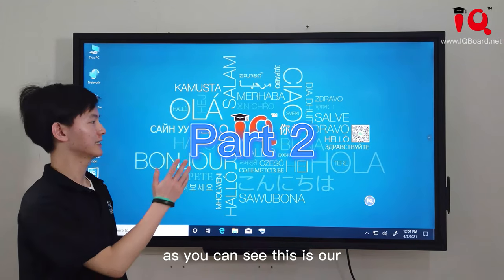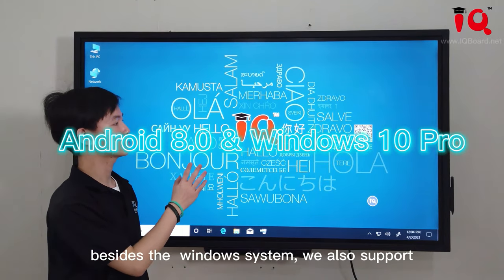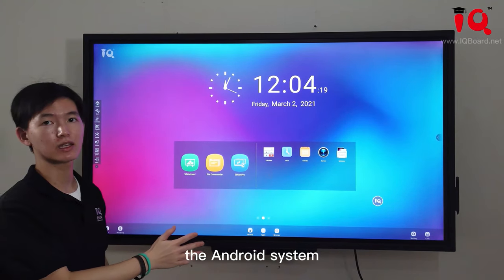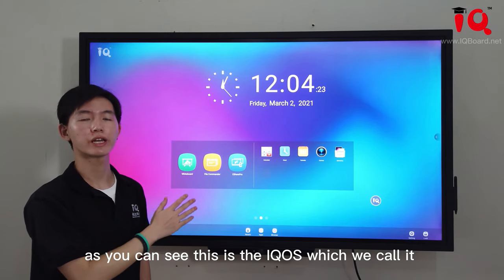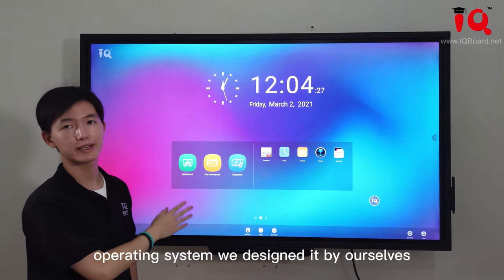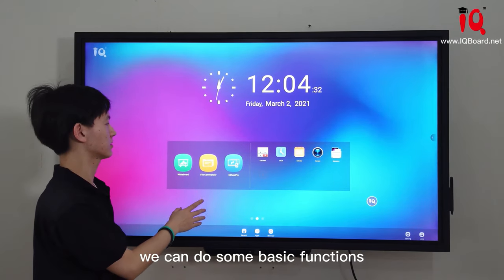This is our Windows system of the HC900 Pro. Besides this, it will also support the dual system. As you can see, this is the IQ OS — what we call the IQ Android operating system. We designed it by ourselves. With this Android system, we can do some basic functions even without the Windows system.